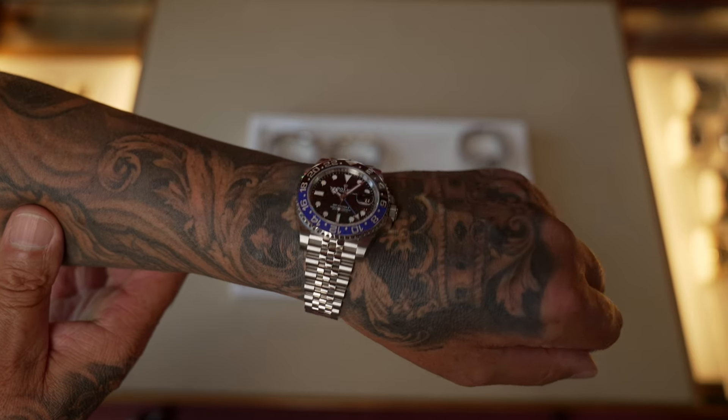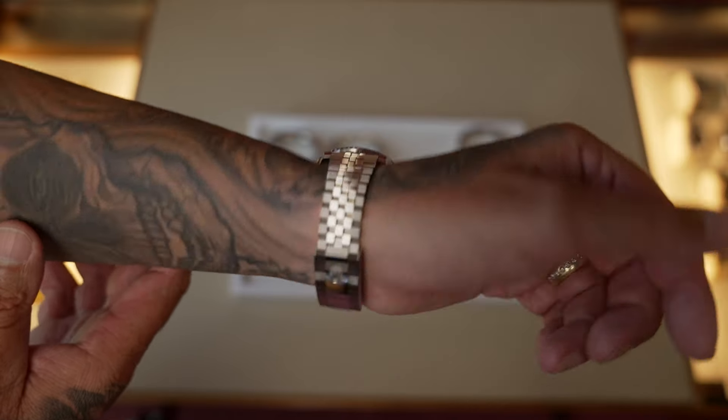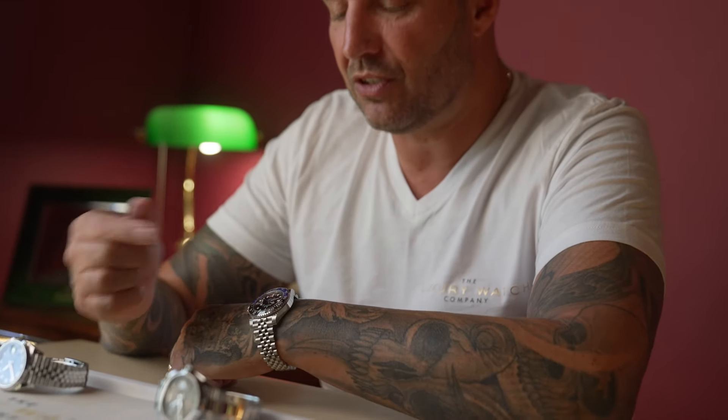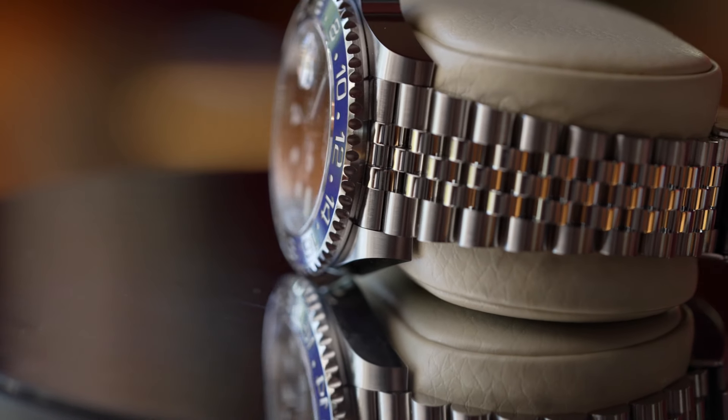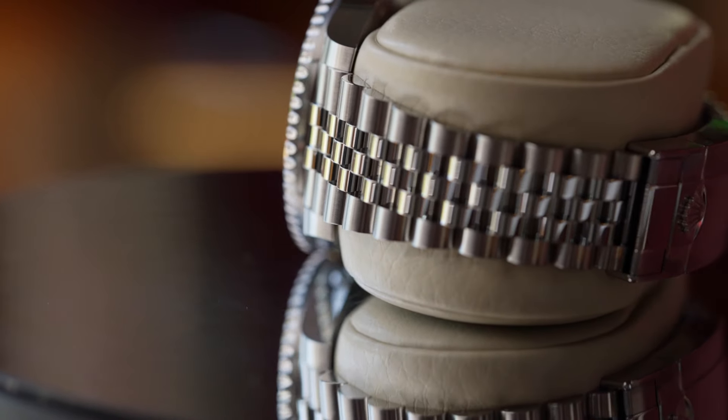On the wrist it is an absolutely stunning watch. The jubilee bracelet makes it slightly more comfortable to wear, and it's got the blue-black bezel as mentioned. It is extremely popular with people who want to wear it every day and on weekends, so it crosses all the thresholds of wearers. It does carry a slight premium being on the jubilee, but it is a stunning and highly collectible watch.